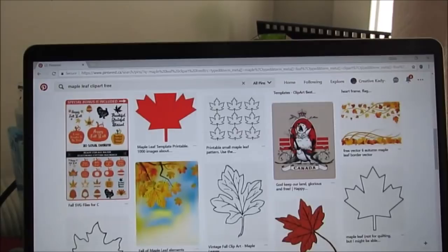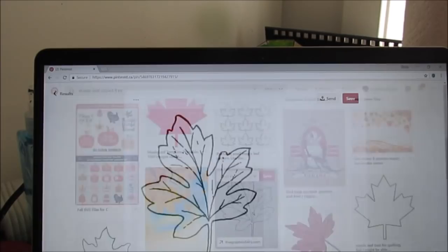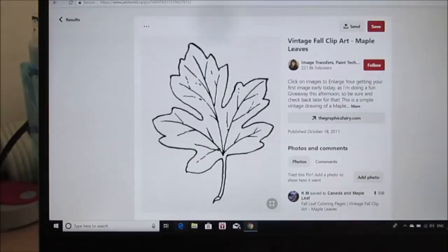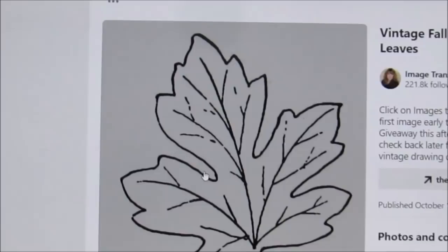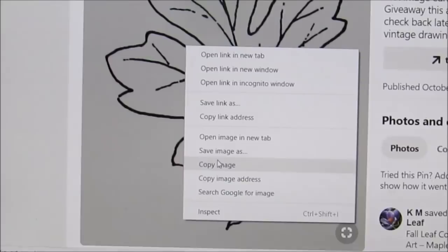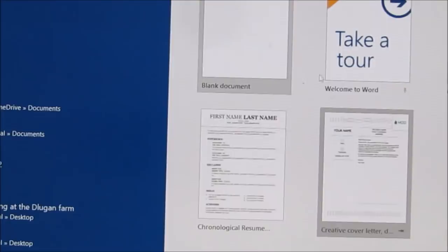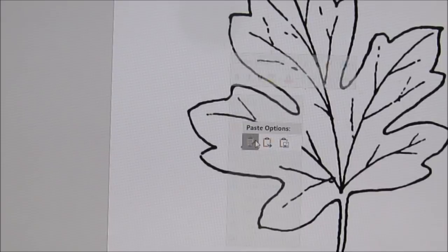Let's say I like this one. Click on the pin and it comes up here. Now, sometimes it's a nice size, like this one, and sometimes it's not — it doesn't matter. What you want to do is right-click, Copy Image. Once you copy the image, you want to go into your word processing program and open up a blank document, and you want to paste it there.